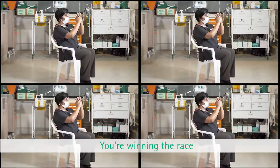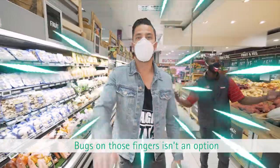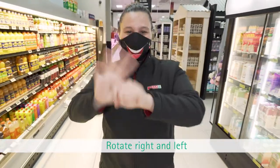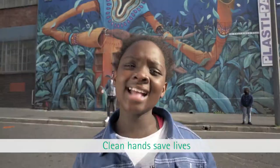So you might not forget: keep a good pace, you win in the race. Rub both palms, fingers interlaced. Bugs on those fingers isn't an option — rub both palms, fingers in a lock. Follow these steps: using your palms, rotate right and left, clasping your thumbs. Learn the technique when you sanitize — remember one thing: clean hands save lives.